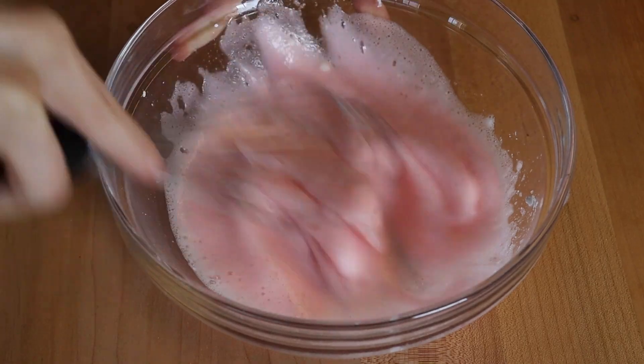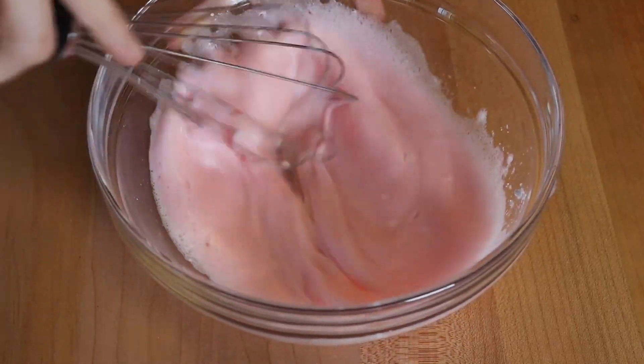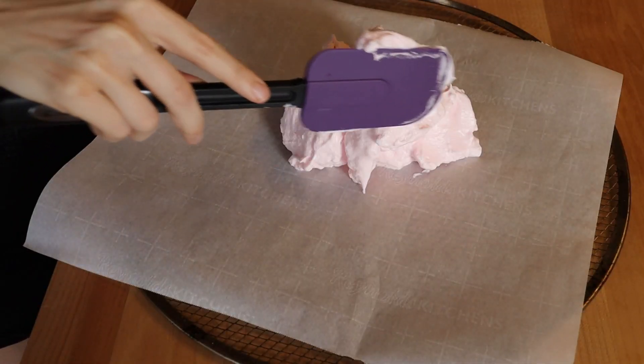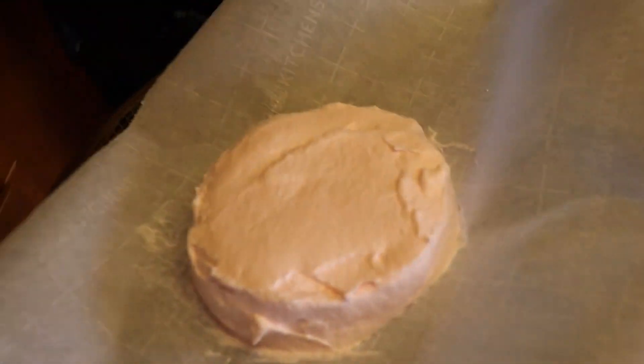Whisk by hand, because machines don't cook food — people cook food — and because I want you guys to feel encouraged to do this at home with no equipment. Whisk until your hand falls off, or until you get stiff peaks like this. Get your pan, put some parchment paper over it, then spoon the pink monstrosity on. Put it in the oven for 35 to 40 minutes.